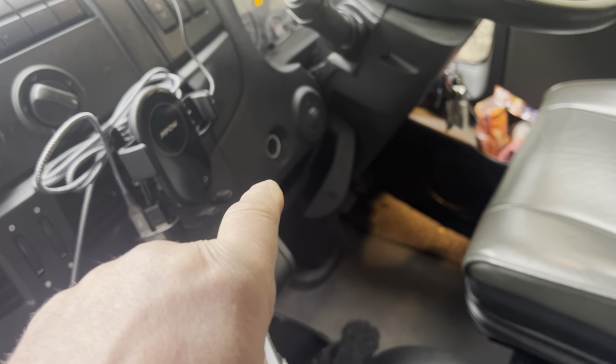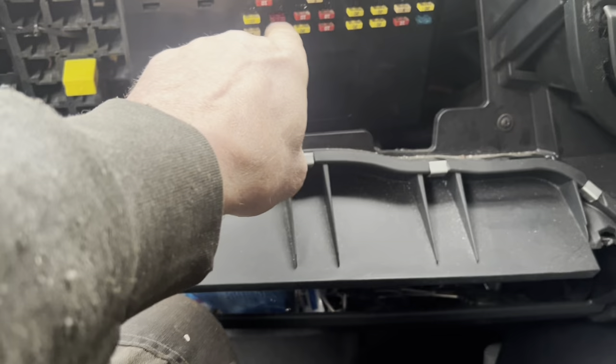The first job of the day sorted. Said the cigarette lighter didn't work - and your fuse gone, that one there. So that's an easy fix.